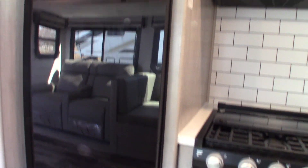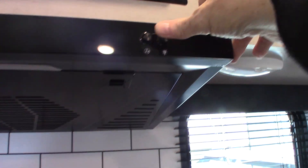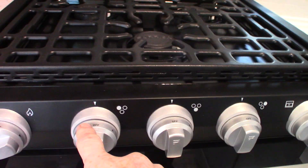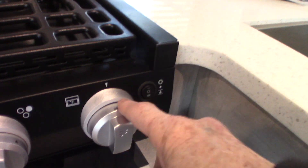The refrigerator is a 12-volt DC compressor refrigerator — like you have at home, but it runs on 12 volts DC. The microwave works like any other microwave, with a range hood that has a fan and a light. Your range has a two-piece glass top. These three knobs are for the three burners, this is the sparker — turn it clockwise to spark — and this knob is for the oven.